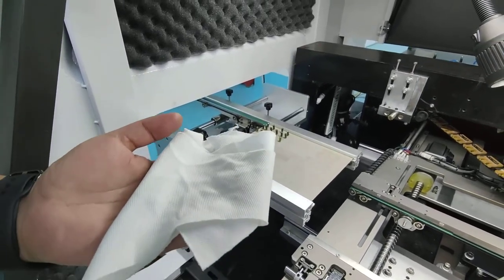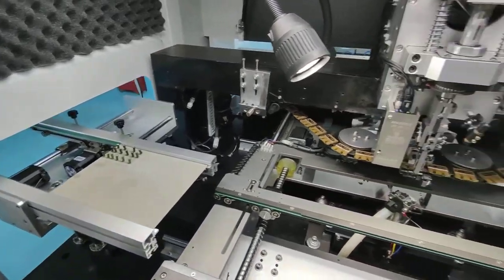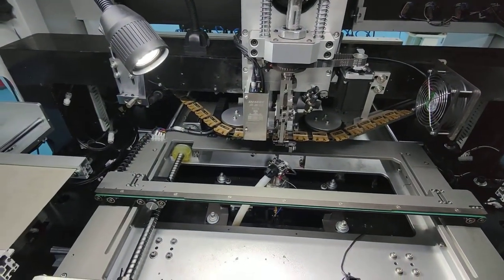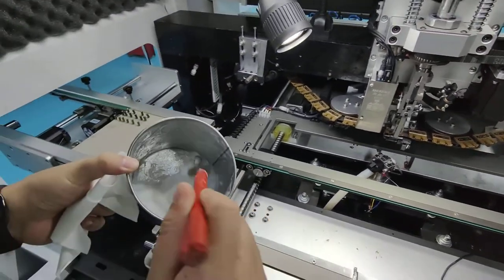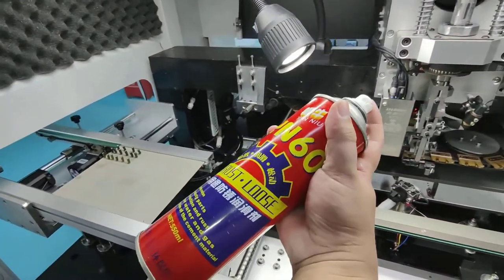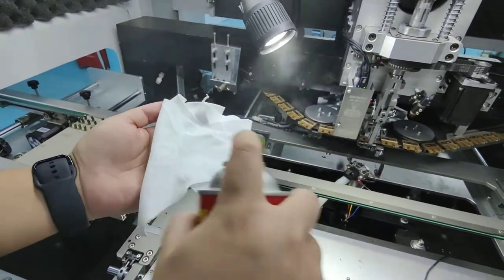Here is the mold maintenance — that means every month you need to do it. The first part is the table. For Y-direction and X-direction, we have six rails. What we need to do is clean the rails and put some grease here. First, we need to use WD-40 and spray it onto a clean cloth.